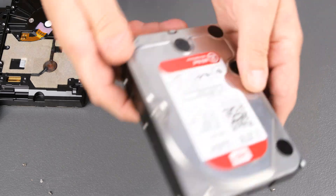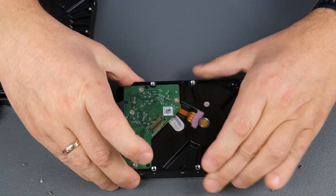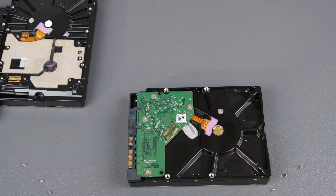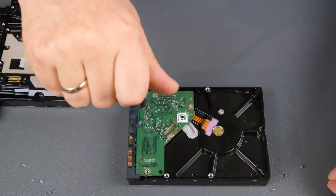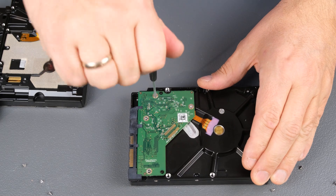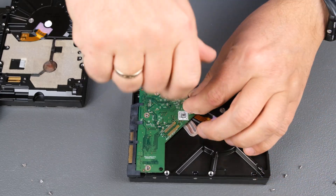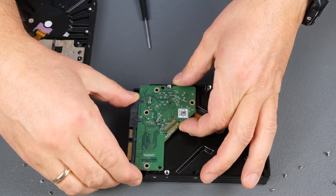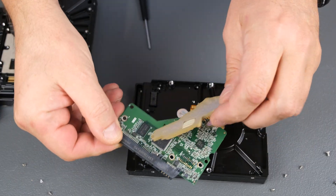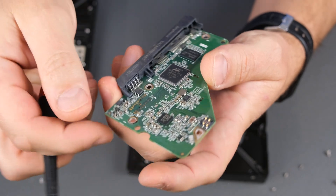Let's take a look at the 2TB Red. This 2TB Red is optimized for NAS, has NASware and a special firmware. When we take a look and unscrew this logic board, we might see some difference. Maybe we can find sensors — there should be a vibration sensor on two opposite sides.